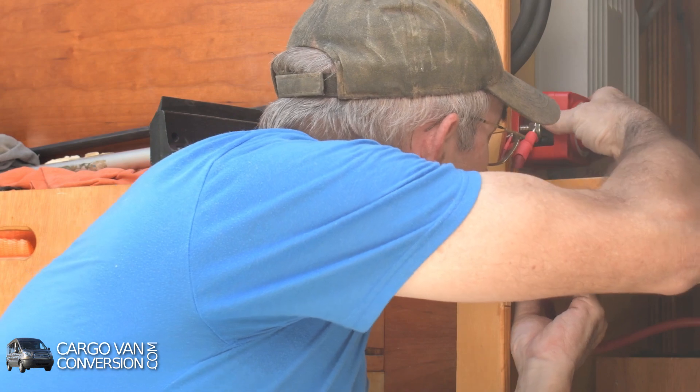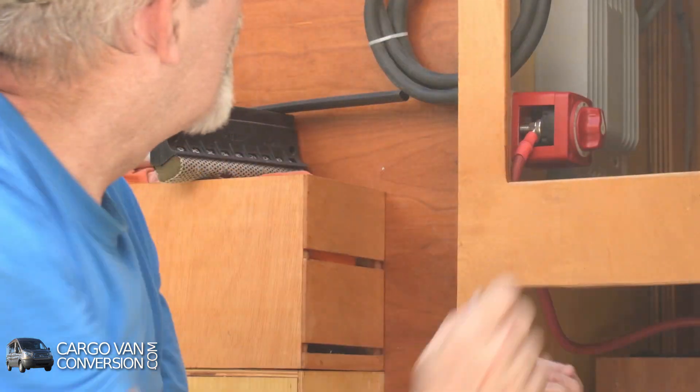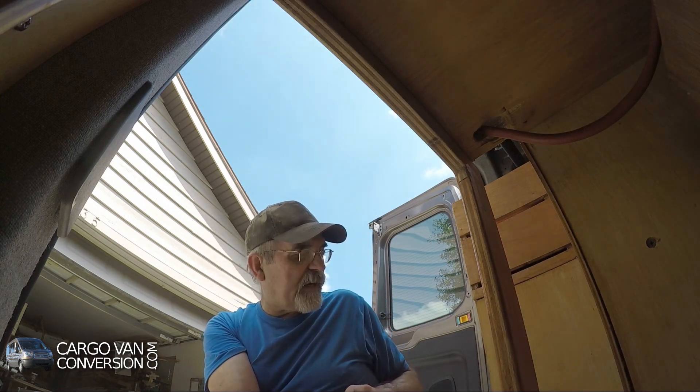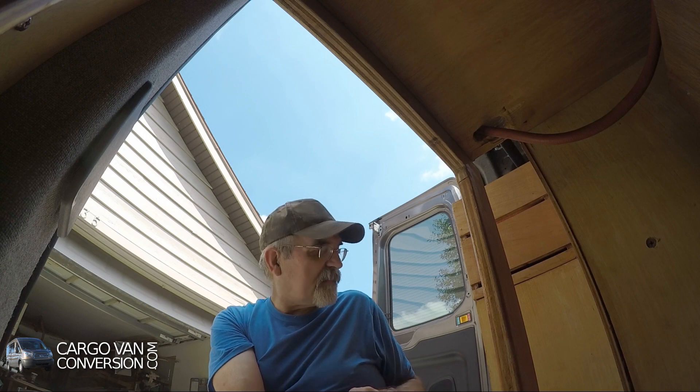That works. Now I have to continue with the negative wire — where is my black wire?